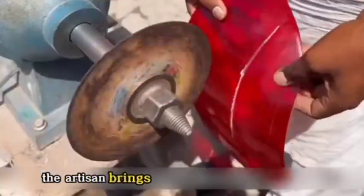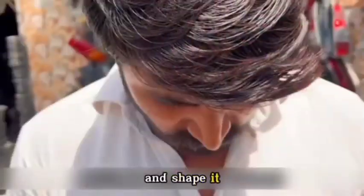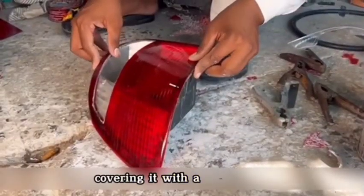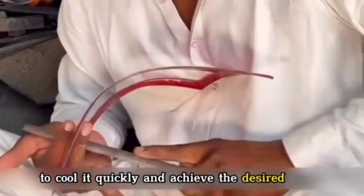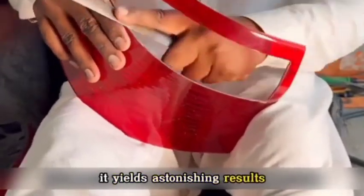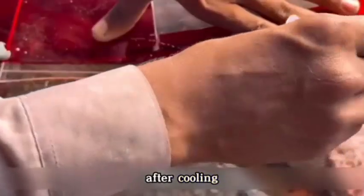After polishing, the artisan brought the base plate inside to heat and shape it. He placed the heated plate onto a similar tail light, covering it with a damp cloth to cool it quickly and achieve the desired shape. Although this method seems simple, it yields astonishing results — the lamp casing, after cooling, takes on the intended form.